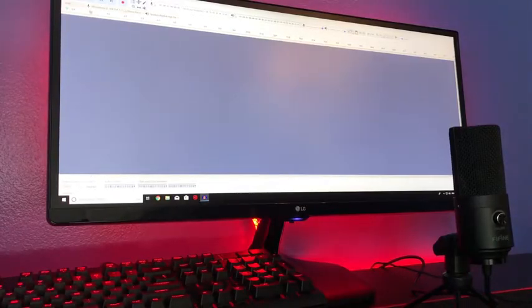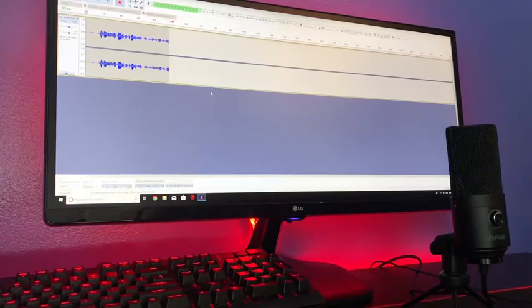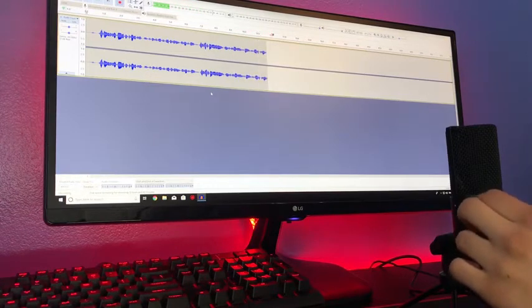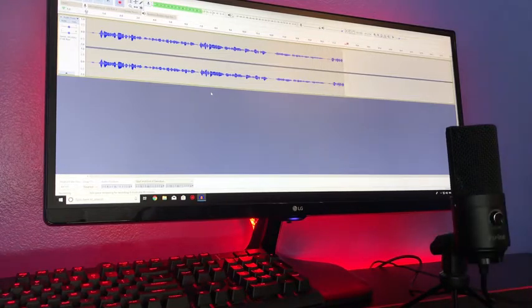So this is a test with the Fifine Technologies K669B microphone. This is how the audio sounds, and you can go ahead and move the volume control up and down. So this is lower volume control, and you can go lower and lower. Or you can have it at max volume, which is what I like, and then I will personally adjust it in Sony Vegas or Adobe Premiere Pro.